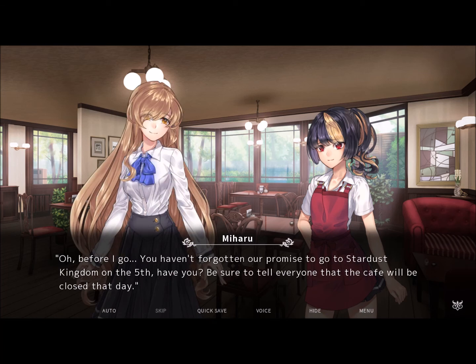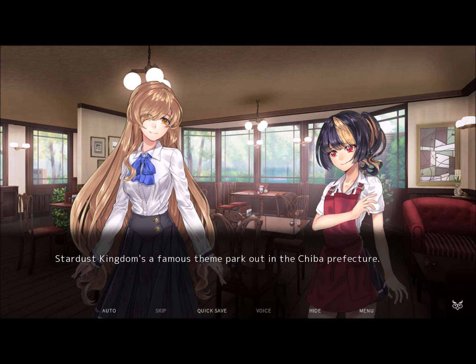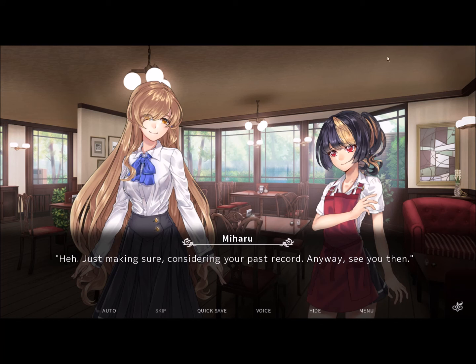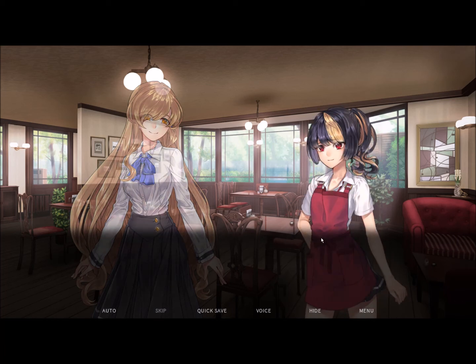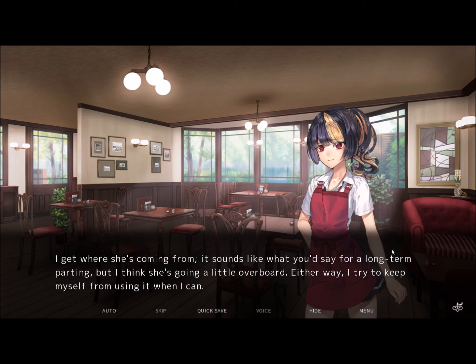Before I go, you haven't forgotten our promise to go to Stardust Kingdom on the 5th, have you? Be sure to tell everyone the cafe will be closed that day. As if I'd forget — I have a date with the hottest girl in school. Stardust Kingdom's a famous theme park out in the Chiba Prefecture. We've made plans to go there at the end of Golden Week, fully aware it'd be at its busiest, but we don't care. Just making sure, considering your past record. See you then. Maharu leaves with a smile on her face. I had to stop myself from saying 'bye,' because Maharu isn't fond of people saying that whenever they part ways. Either way, I try to keep myself from using it when I can.